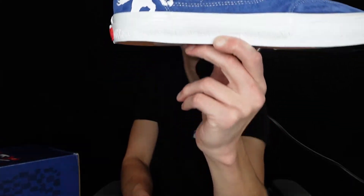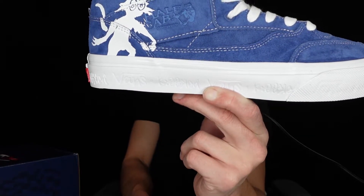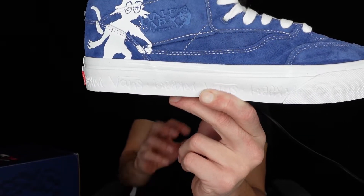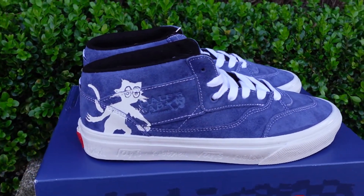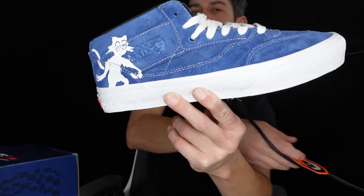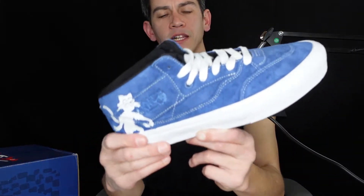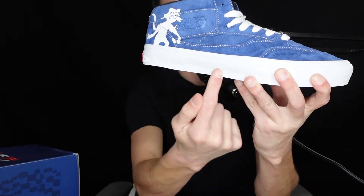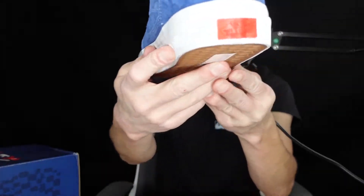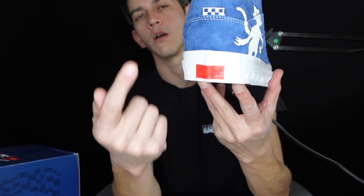Now this comes in one color — it's this really nice bright blue suede on the upper of the sneaker, and the stitching is white. On the left-hand side here you're going to see that crazy cat. On the bottom part of the sneaker, you're going to see 'Vans times Crooked' all the way across the entire sneaker, and then we also have that 30th anniversary stitching on the back.